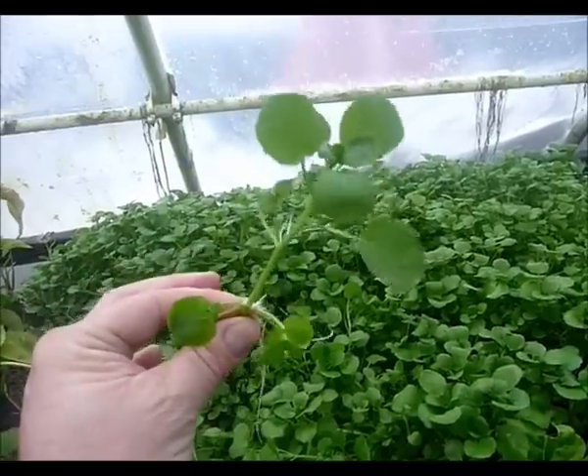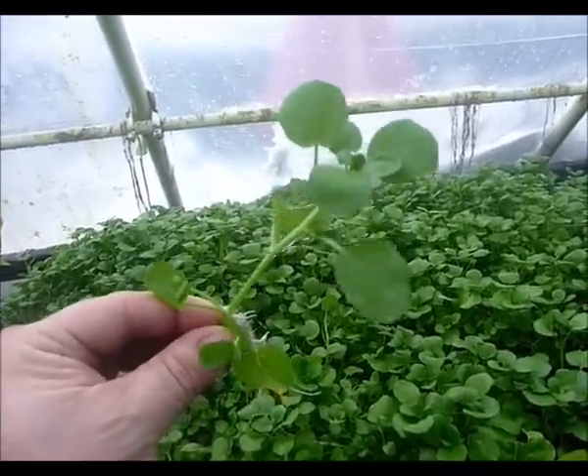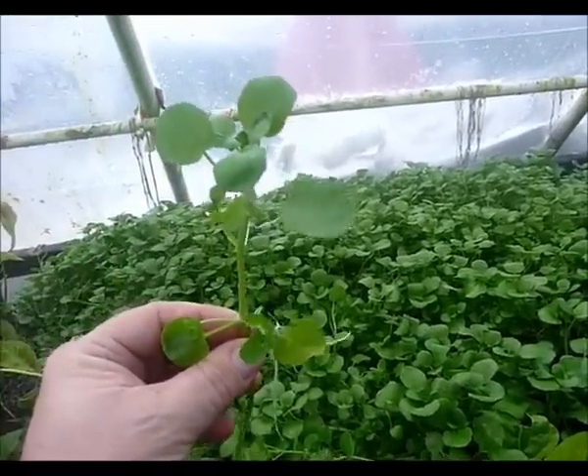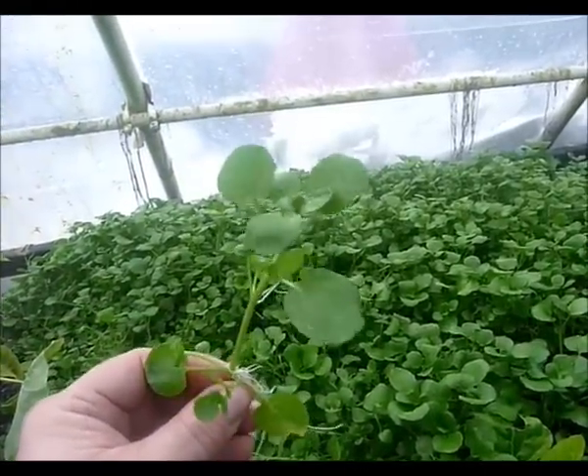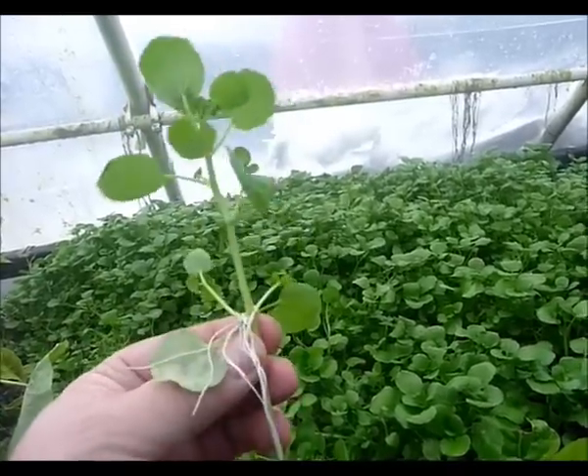You can eat these in salads, or stir fry them in Chinese dishes — it's very, very good. Your tilapia will also eat these like candy. You just pluck the leaves off and throw them in the water, and it's more nutritious for them than duckweed.